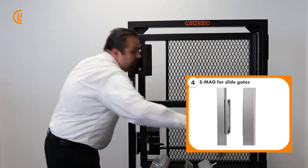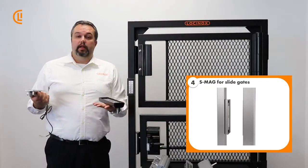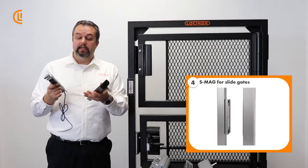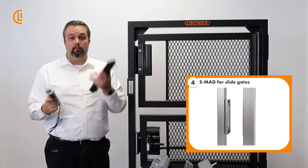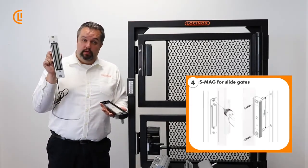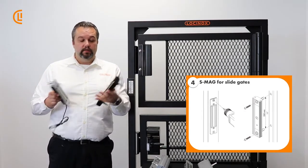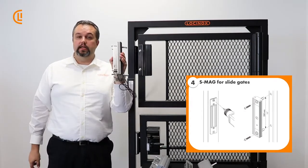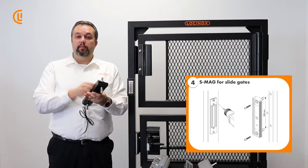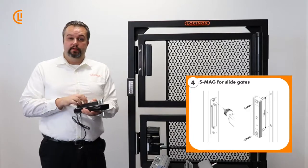Lastly is our S Mag — Sliding Gate Mag Lock. Very straightforward. Any sliding gate, whether pedestrian or drive gate, this is the model for you. The powered element goes on the post just like all the rest, and our dummy plate moves on the trailing edge of the gate, so when the two come together your gate is completely secure. As long as you've got power running to it, with that raised edge all the way around, nobody's popping this open.